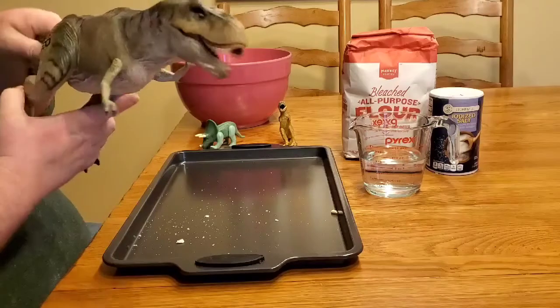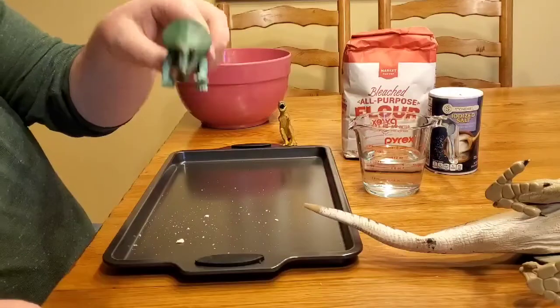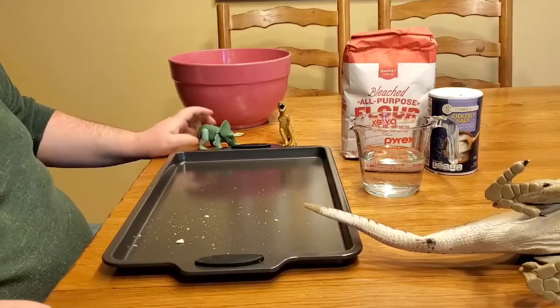You might have something like T-rexes, Triceratops, or what we're going to make today — we're going to make a fossil of a footprint.